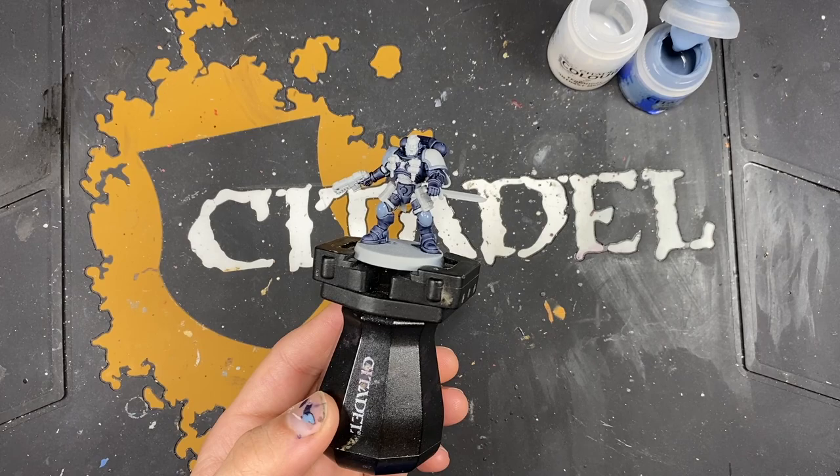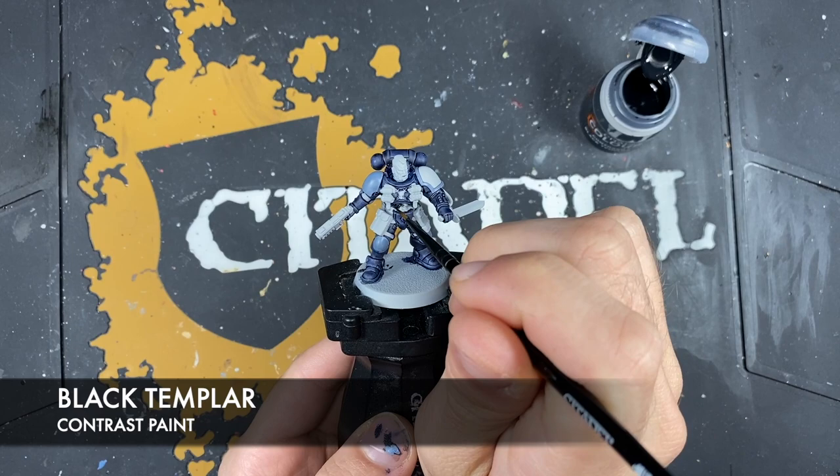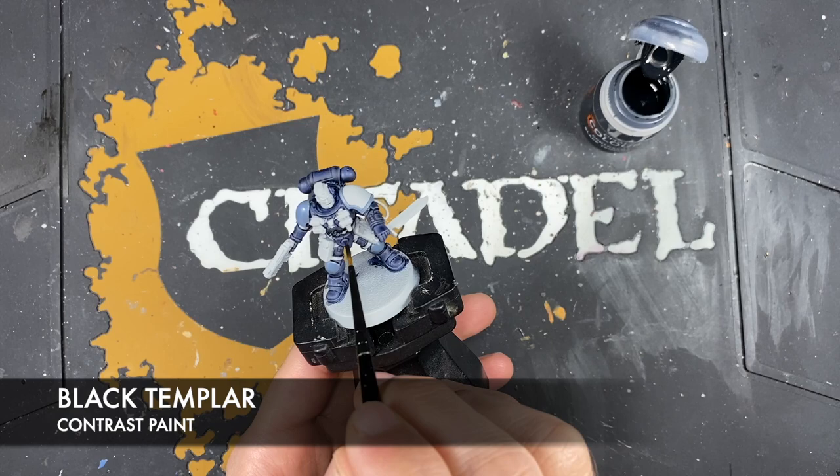With that done, what we're now going to do is use some Black Templar to paint in all of the soft details as well as anywhere else that you want to be black. In this guy's case, it's just going to be the pistol casing in addition to the soft black areas in his armour.